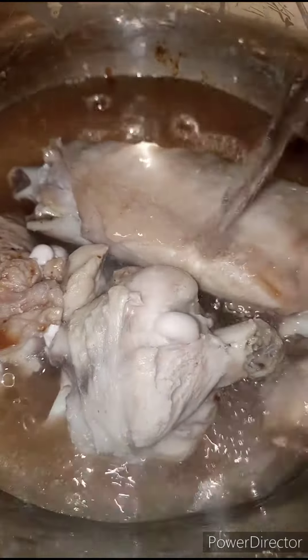Now we'll be adding in some water, and we are going to cover this and allow it to boil.